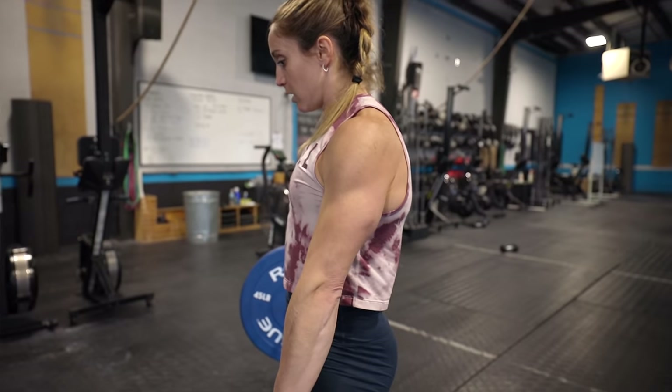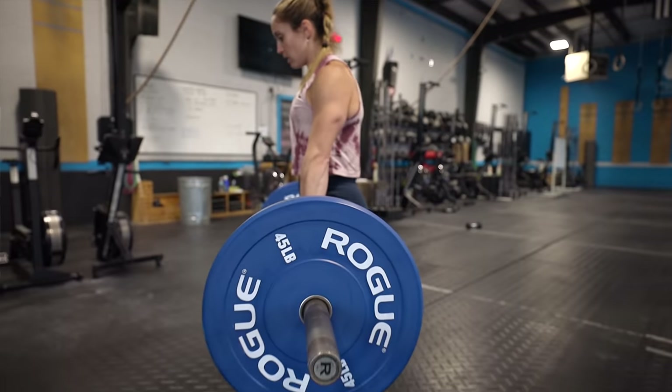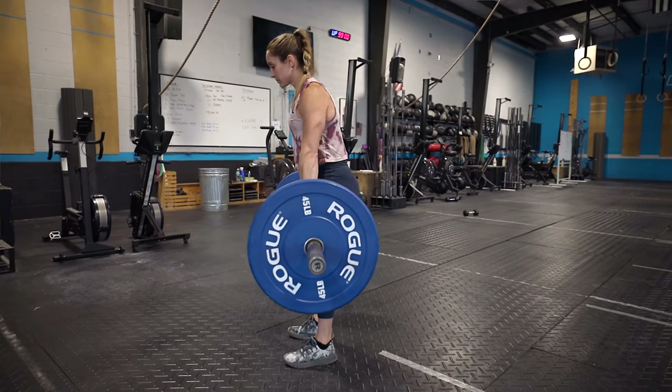Another tip is keeping our arms long. A lot of people want to shrug up or bend their elbows at the top of the deadlift, and that just puts a ton of pressure into the arms. We want to think about keeping our shoulders pulled back and down and our arms nice and long, because they're just there supporting the barbell like cables. We're not actually lifting and doing the work with our arms — we're lifting by pushing our feet through the floor and squeezing our butt to open our hips.